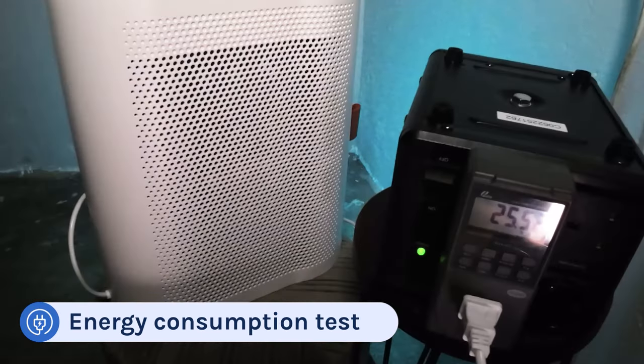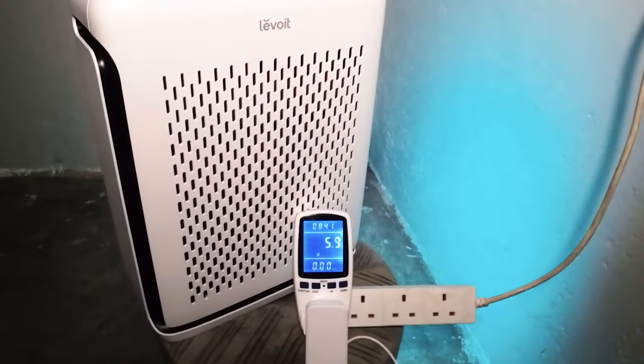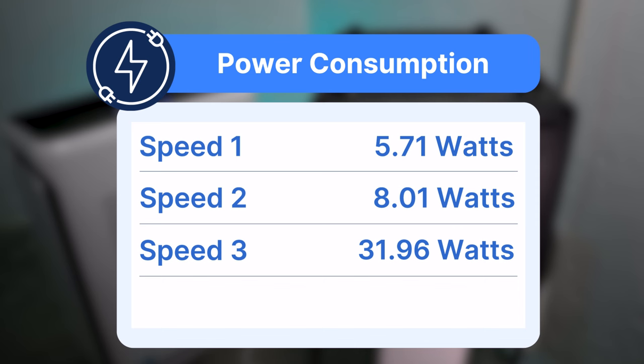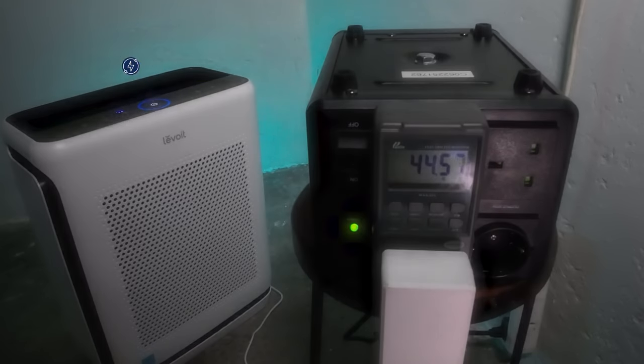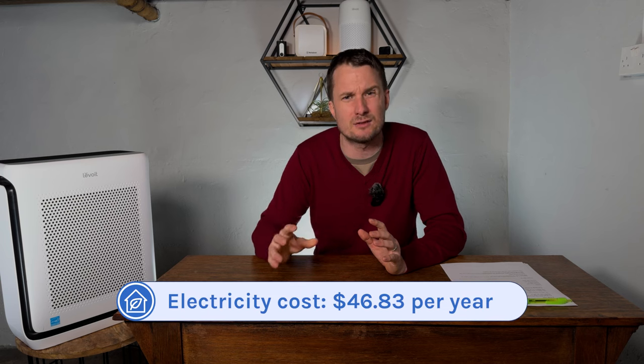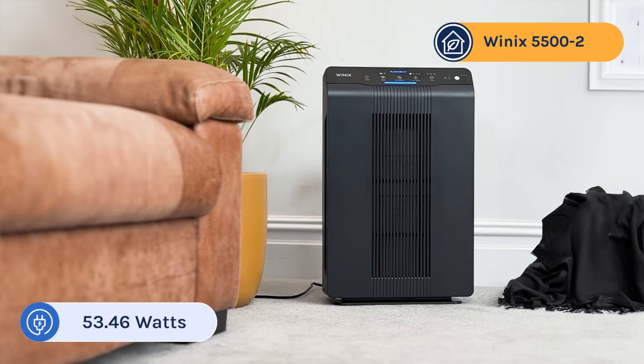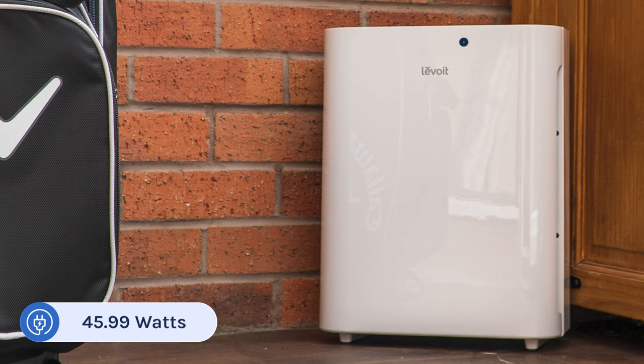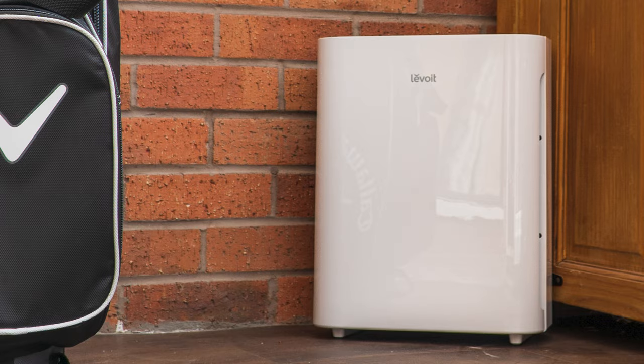It's not just filters that add to running costs — energy costs can really add up if you run these devices continuously. We test all air purifiers at each fan speed with an energy meter. The Vital 200S used 5.71 watts at Fan Speed 1, 8.01 watts at Speed 2, 31.96 watts at Speed 3, and only 44.5 watts at its highest fan speed — which running continuously at top speed would add just $46.83 to your annual energy bill. This compares favorably with the Winix 5500-2 at 53.46 watts and the older Levoit Vital 100 at 45.99 watts. Based on its air cleaning performance and energy use, it's clear Levoit has improved the motor and fan over previous generations.